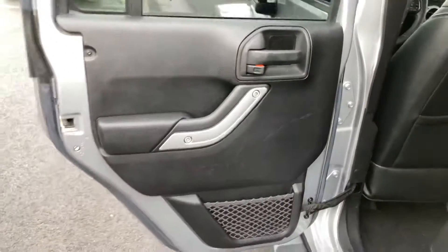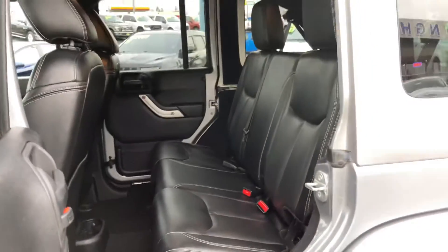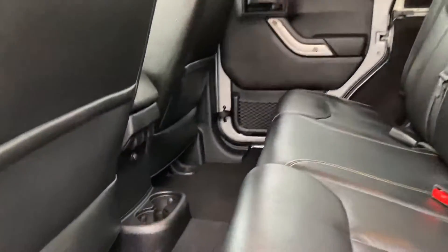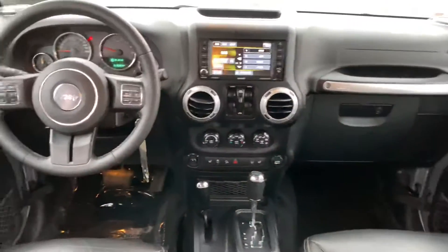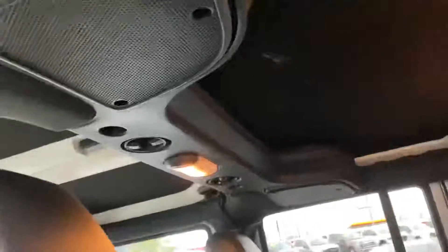Take a look at the back seats. You've got cup holders and your power window switches here. You've got speakers here in the roof too, both sides.